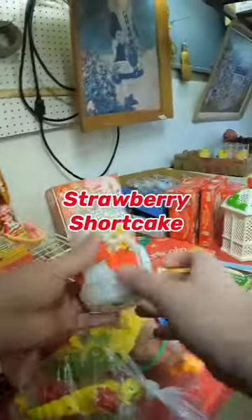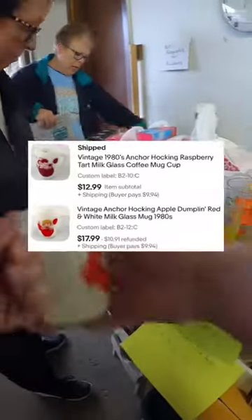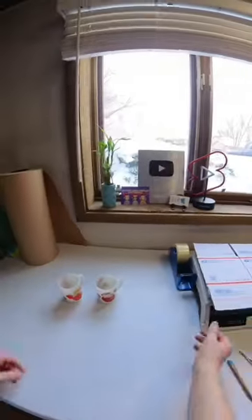I just posted a video about how I found some strawberry shortcake mugs at a garage sale. I already sold two of these and they went to the same buyer. I'm going to show you how I package and ship these in the mail.